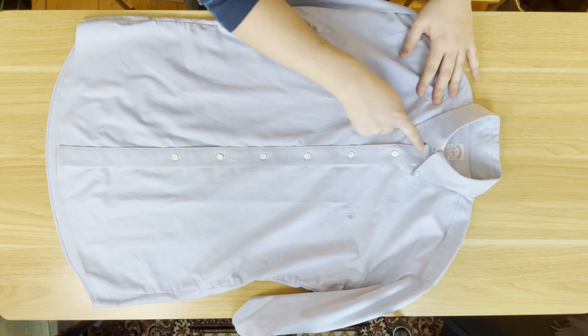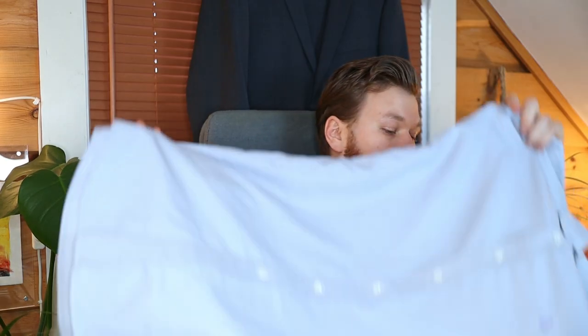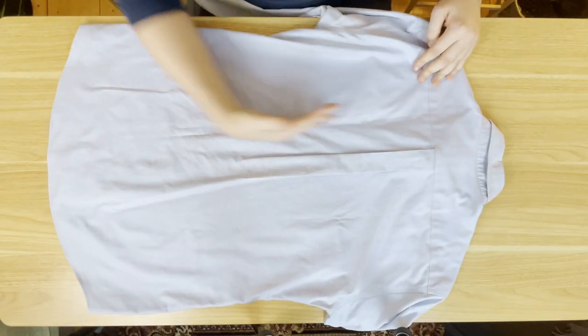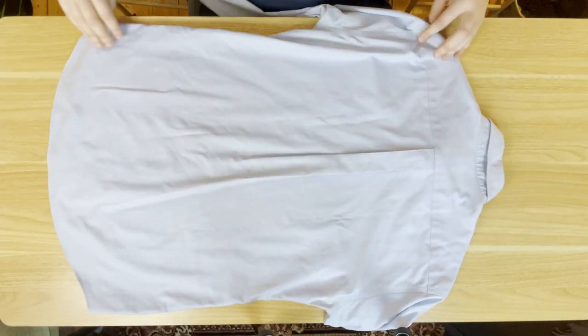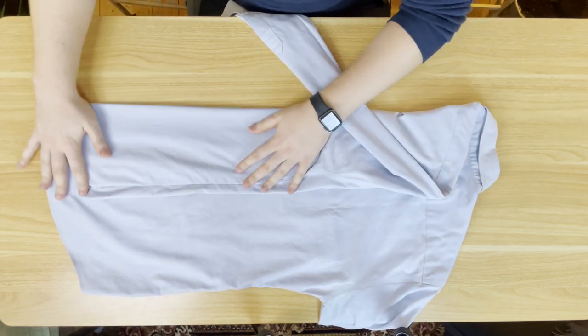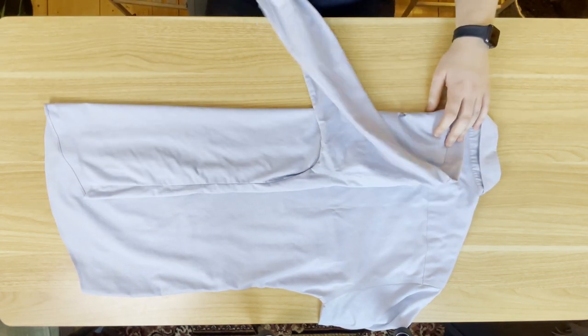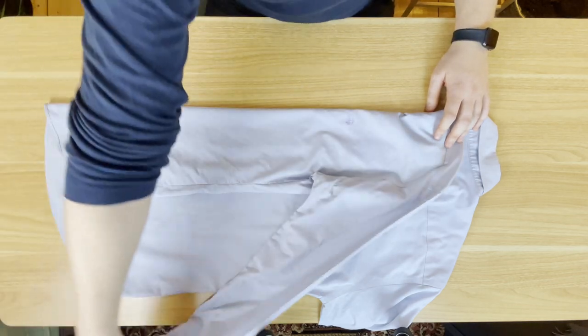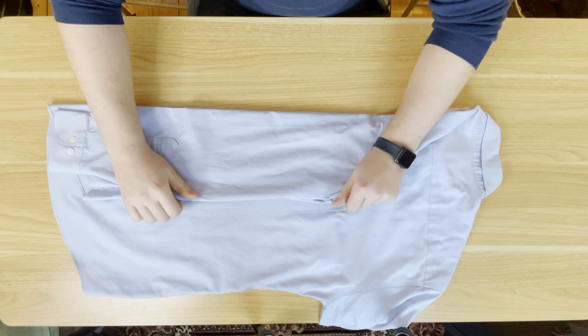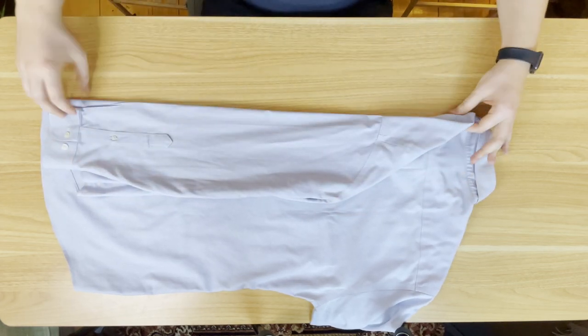Again, make sure all the buttons are buttoned up, then turn the shirt on its back with the back side facing up. We're splitting the shirt into three parts along the bottom — fold in one side first, one third of the way. Then fold in the arm by folding it all the way over and then back down, so it runs nice and parallel down the length of the shirt.